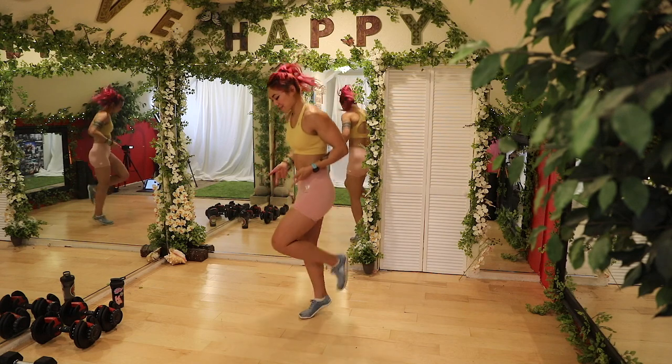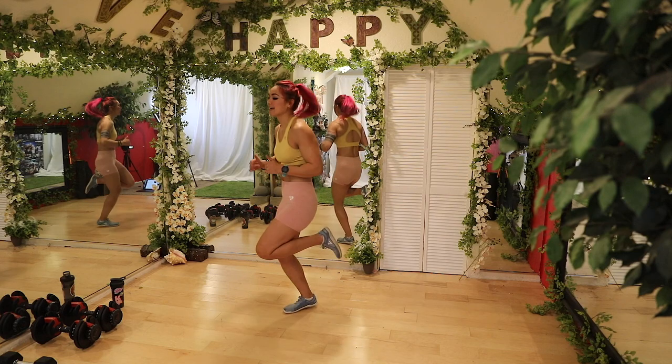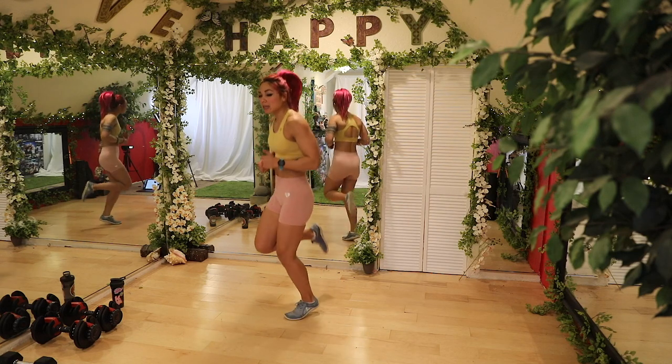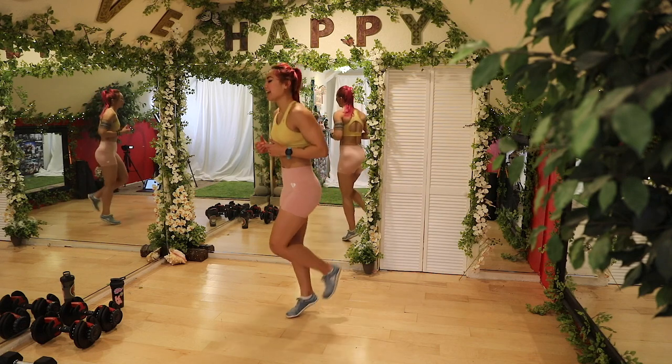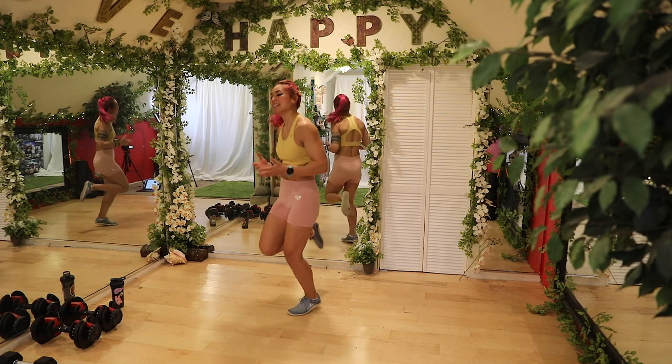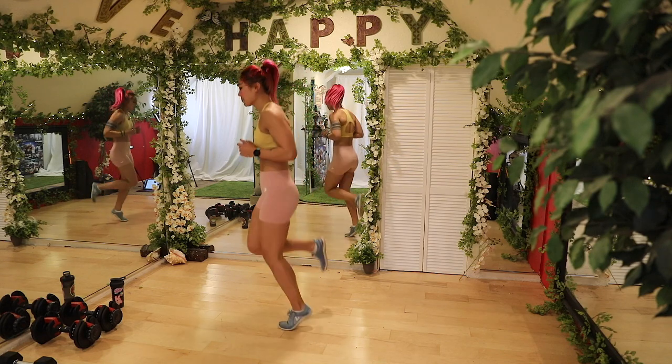Continue with the kicks. Drive the knees in front slightly. Kick that booty. I was like, should I wear the beanie for this? I decided not to because of all the jumping — I want to wear it later, I don't want to get sweaty. Three, two, one.